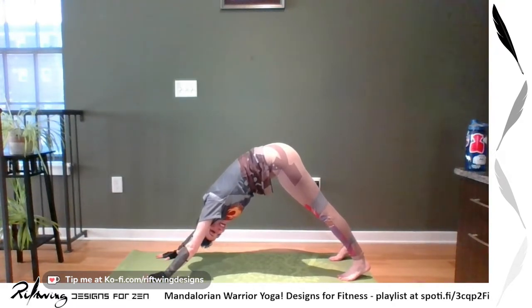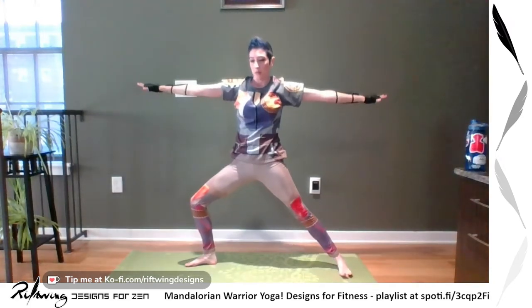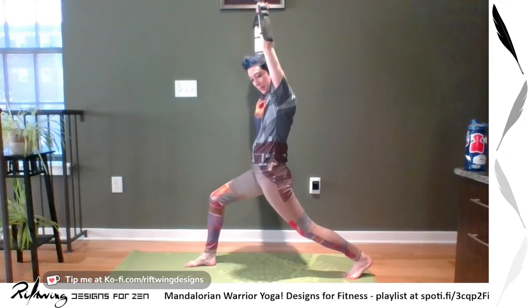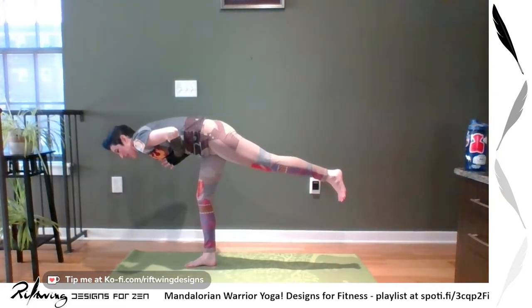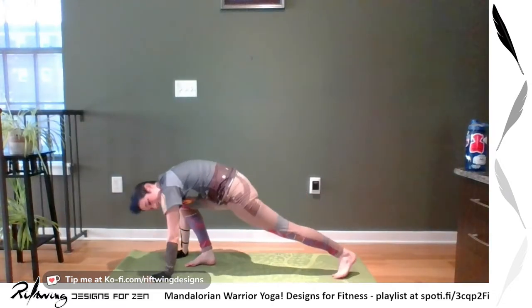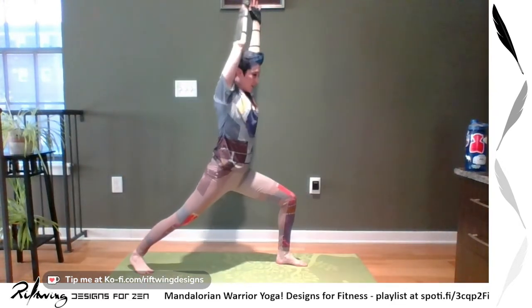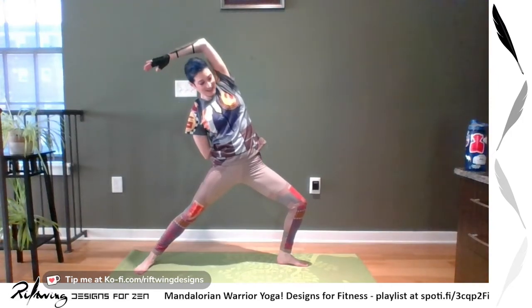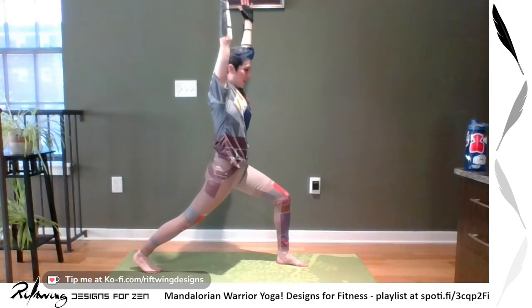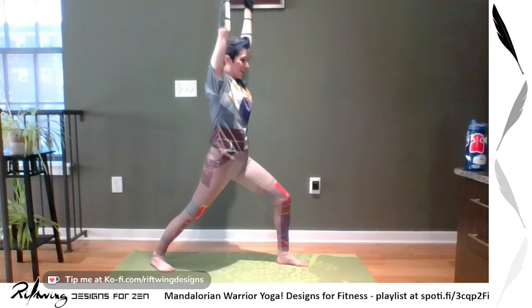That was kind of slow — let's do it fast! You don't have to keep up, but let's have fun. Ready? Right leg up, warrior one, warrior two, reverse, extended side angle, warrior two, warrior one — oh, we forgot warrior three! Warrior three! Again, you don't have to put this in every flow. Warrior one, hands down. Other side — leg up, step through, warrior one, warrior two, reverse, warrior two, extended angle, warrior two, warrior two, warrior one, warrior three. Warrior one, plant your hands and flow.